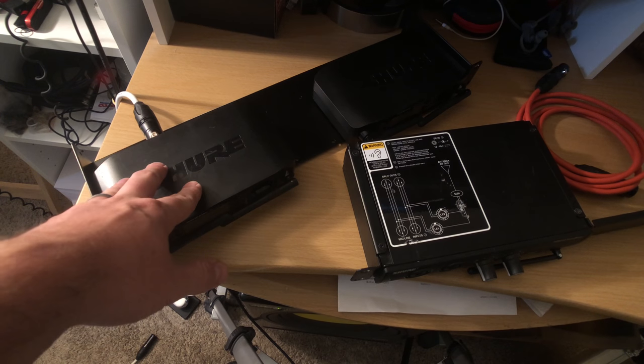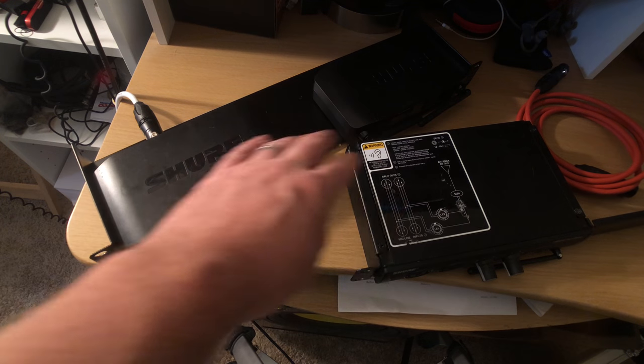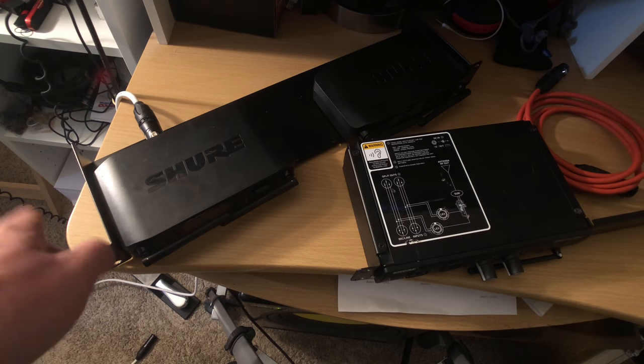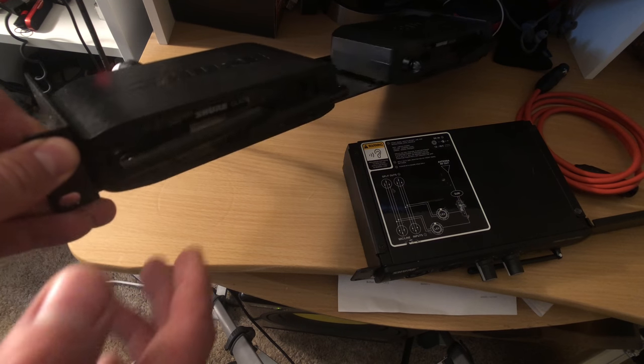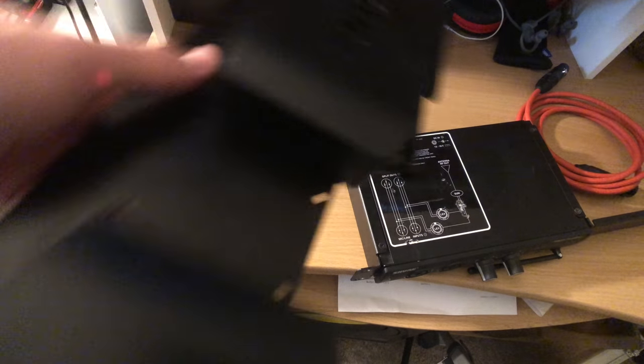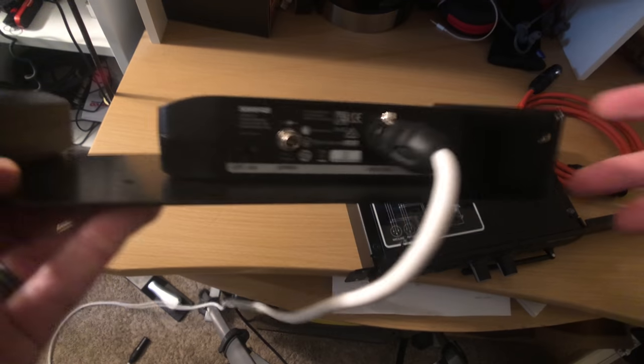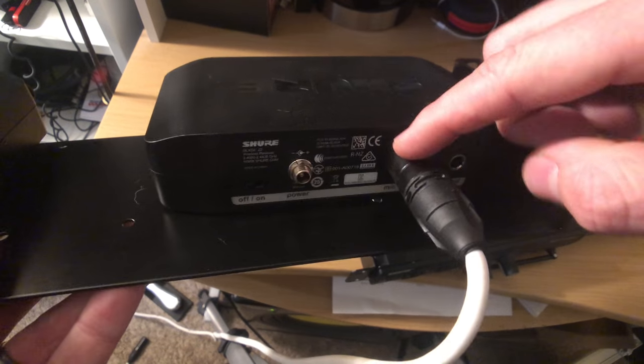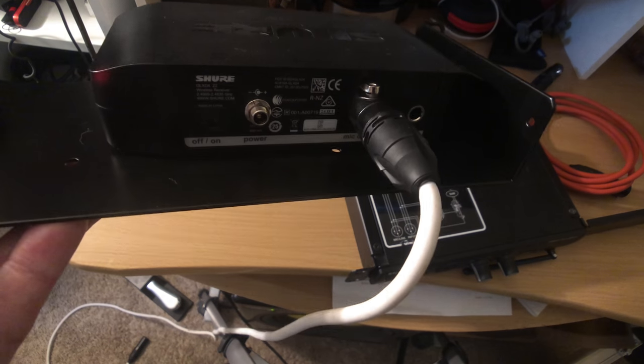So what we have here is a wireless vocal receiver, and we have an in-ear monitor system — that's what I'm going to use for this one. I'll give you some cheaper ones later. So what you're going to do — this is the GLX system that I use. On the back here, this is the output. This is what normally you would just go straight into and then send to the front of house guy, and he would mix it accordingly.